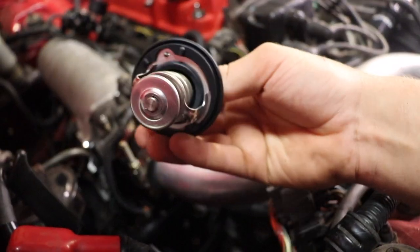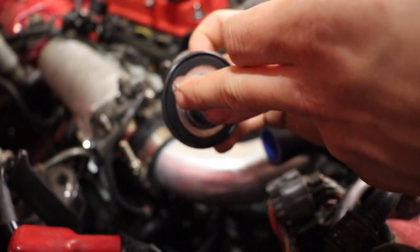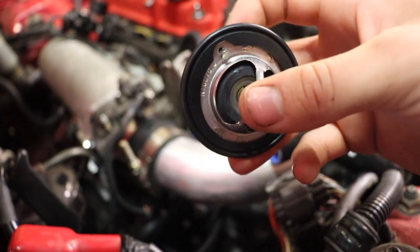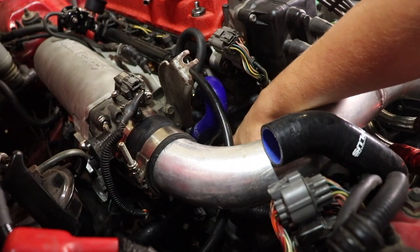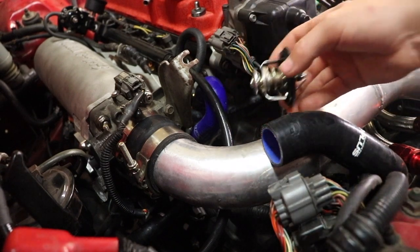I got the rubber on the thermostat. From what I've been told, this little cutout needs to go in there, and then the two little rubber nipples need to go into the two little slots on the thermostat housing. Put those in there and you should be all set.